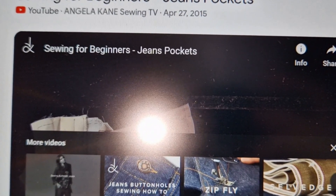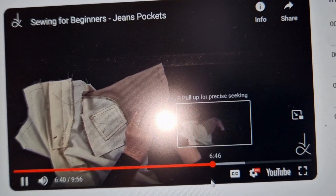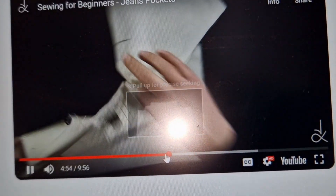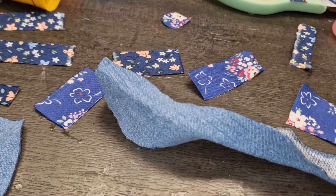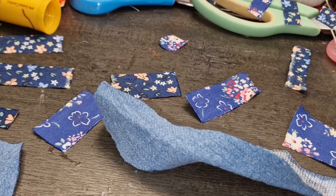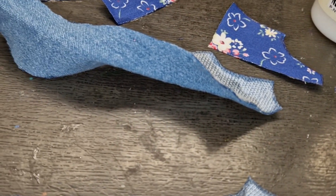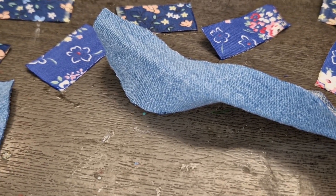I get stuck and then open a tutorial on sewing jeans for beginners — pockets, for instance — and they explain exactly what I got stuck on, which is very useful. Anyways, I just wanted to have a little intro to the video. I don't have a plan, I'm just crafting, because I love crafting and I'm inspired to make something. I'll see you when I decide it's time for an update.